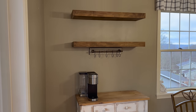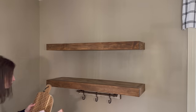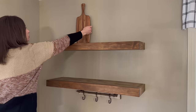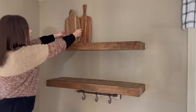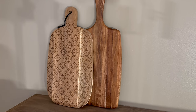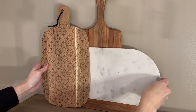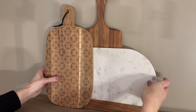Now for the fun part, let's start decorating and add some of those cozy neutral colors starting with the top shelf. I often get questions about our shelves and want a link for them, but unfortunately I can't link those because my dear hubby Scott made them for me. But I will do my best to link all the rest of the decor that I used today down in the description box.